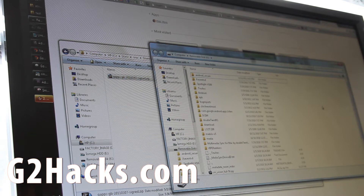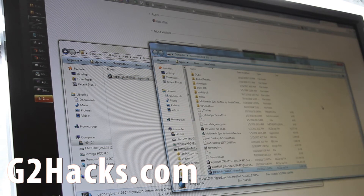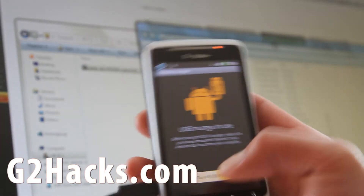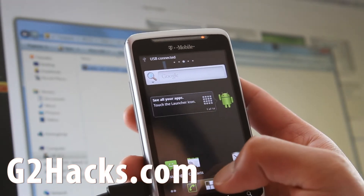Just copy it over to your SD card. Then let's go back to the phone, turn it off, and then go back to ROM Manager and install it.